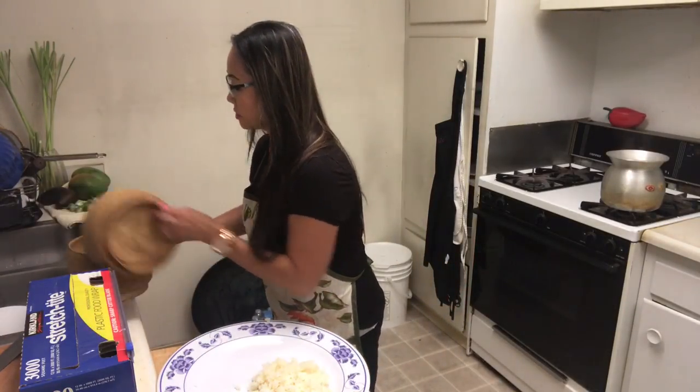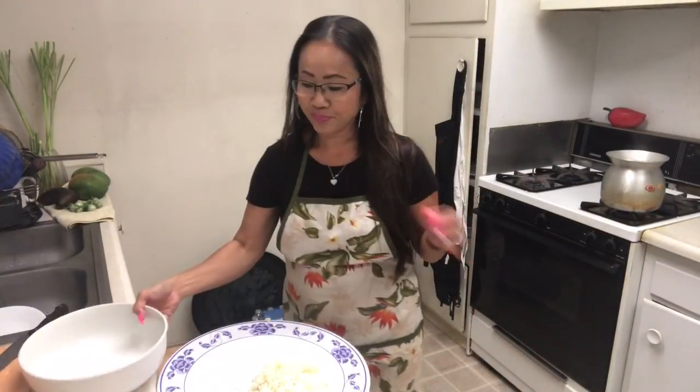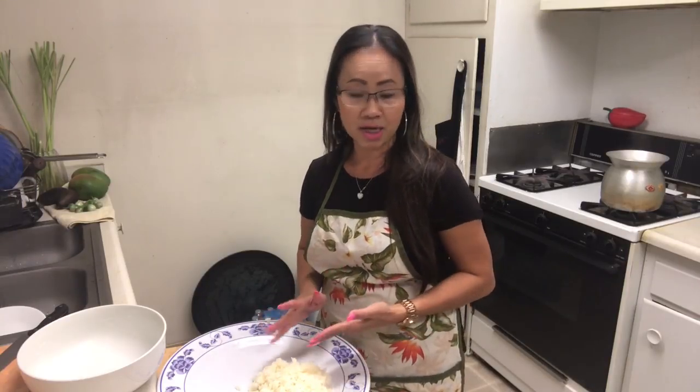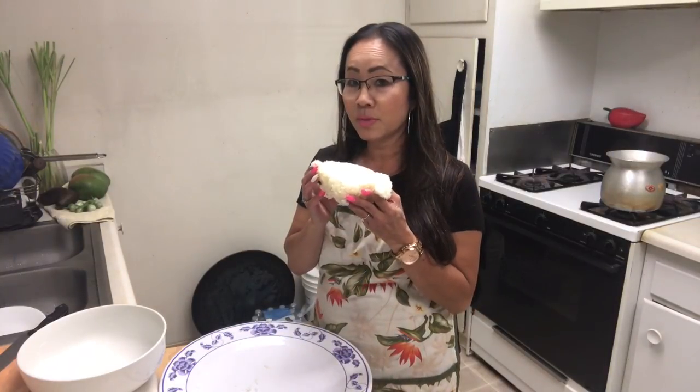It's done now. Every time I cook sticky rice I miss my father, because my father loved to eat sticky rice with avocado. I'm going to save a little bit to make the dessert.